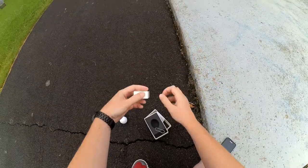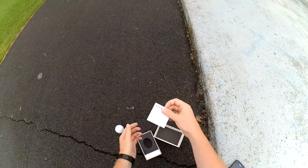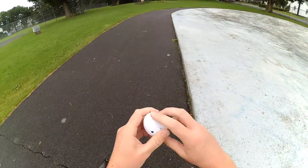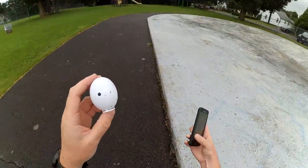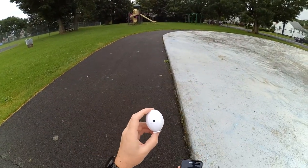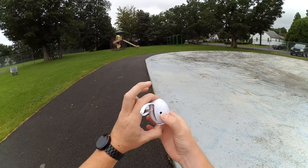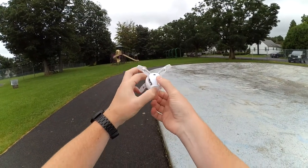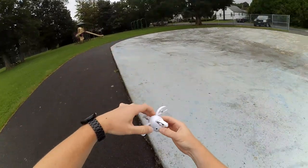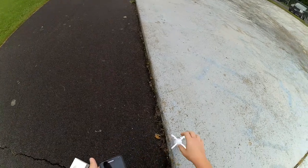This is the smartphone version. There's also a version according to the manual that actually comes with a transmitter. But today we're going to be flying it with the Galaxy S5. We're going to hold this button down until we get some lights, and then set it down on a level surface.